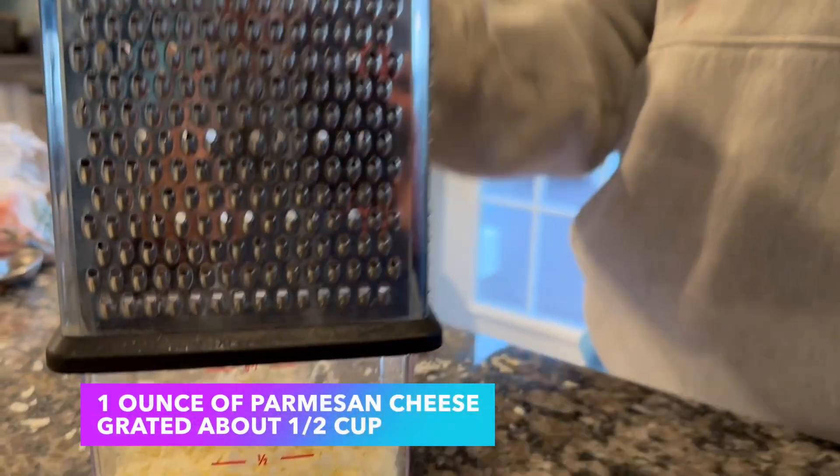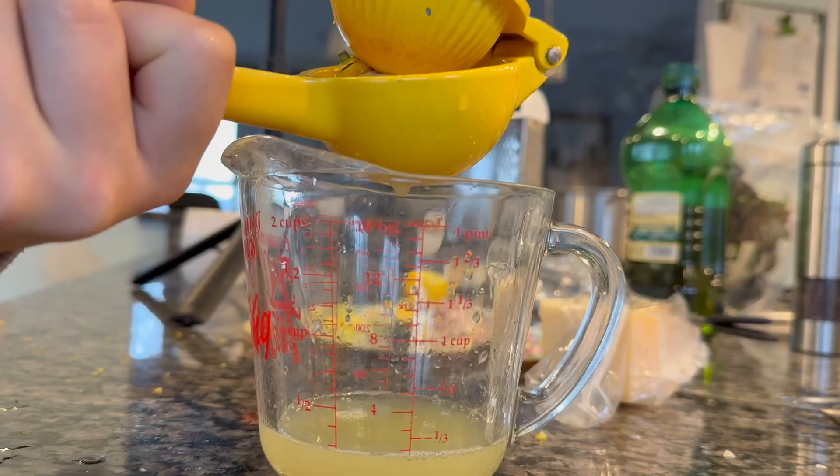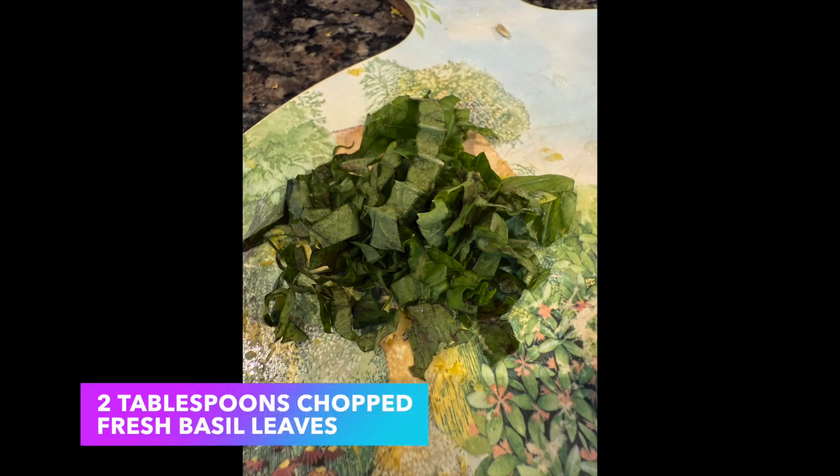One ounce of parmesan cheese grated, about half a cup plus extra for serving, two teaspoons grated zest plus a quarter cup juice from two lemons, and two tablespoons chopped fresh basil leaves.